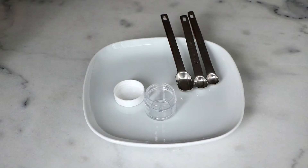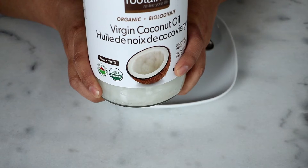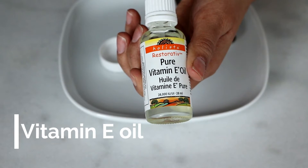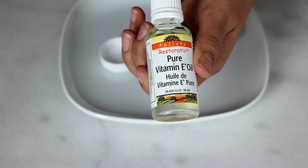For this DIY, you're going to need three ingredients. The first one is Vaseline, otherwise known as petroleum jelly. The second ingredient is coconut oil. And the last ingredient is pure vitamin E oil. If you don't have the oil, you can also use capsules by just cutting them open and using the liquid inside.